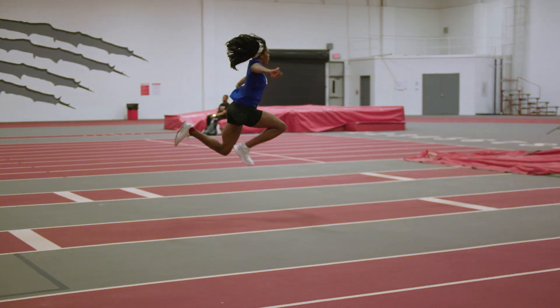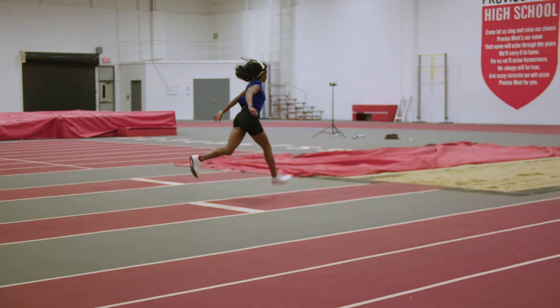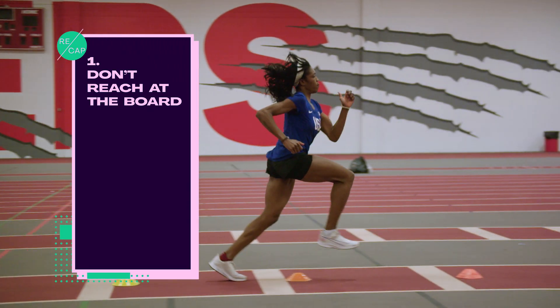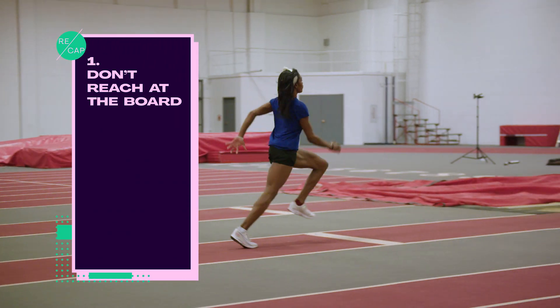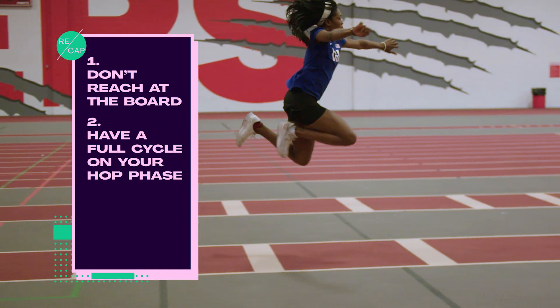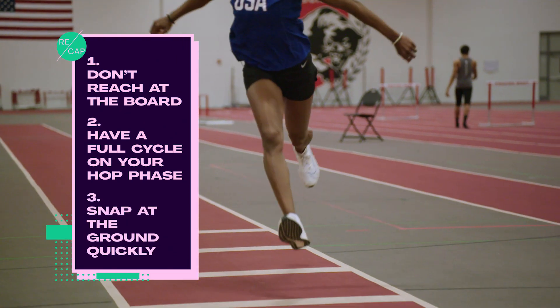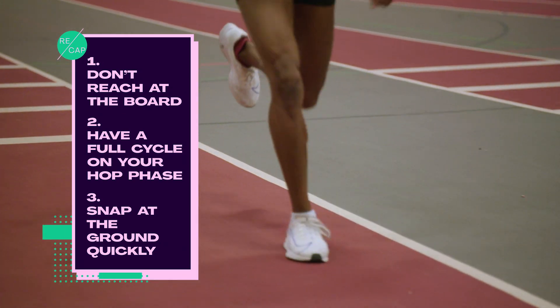I would recommend doing this once a week. Remember, when doing drills to practice your hop phase: don't reach at the board because it's going to slow your momentum down going into the rest of your jump. Also, have a full cycle on your hop phase. And lastly, snap at the ground quickly to have more power going into your second phase. This will leave you with the best hop phase in the universe.